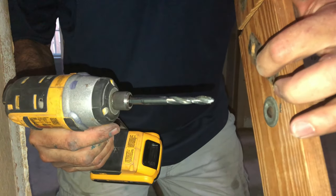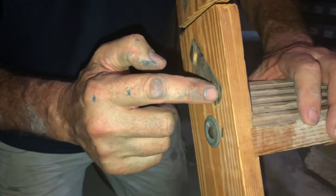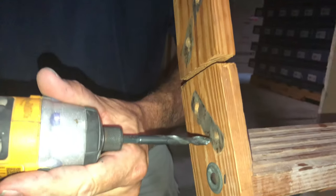So we're just gonna run this through the holes. What happens over time is these become enlarged — or the technical term for that is wallowed out, or wallered out. So we're just gonna drill these out.